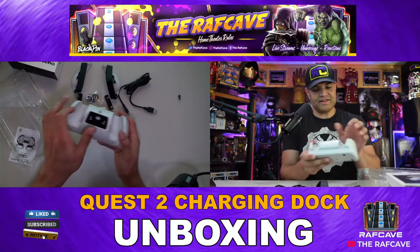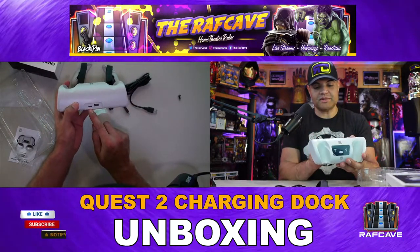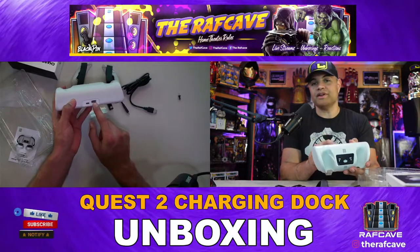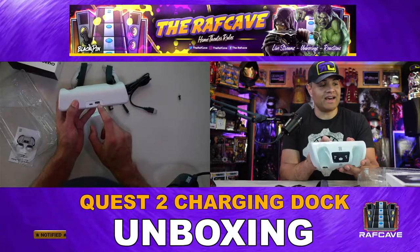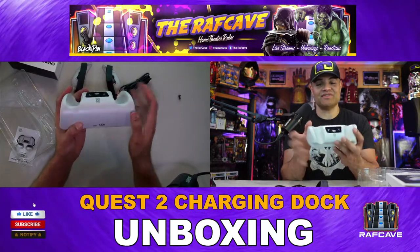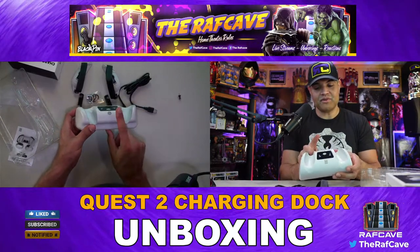The main event is here. On the back is the USB-C input, and then you have an output on the back as well where you can plug in your actual Oculus headset, so you're charging the headset and the two controllers at the same time. This is your little LED screen here.